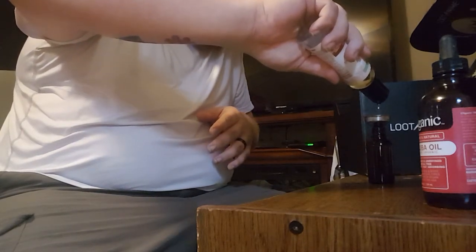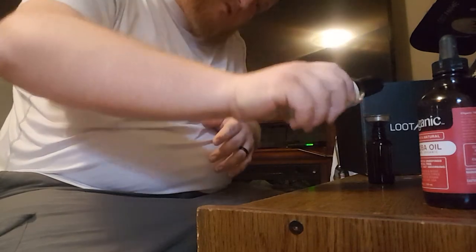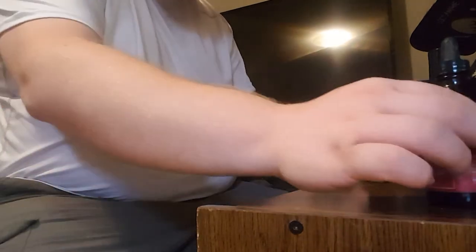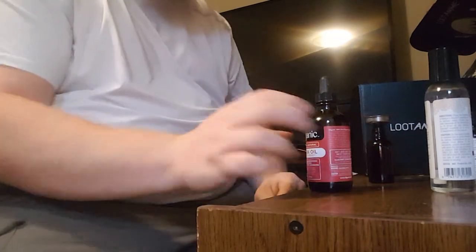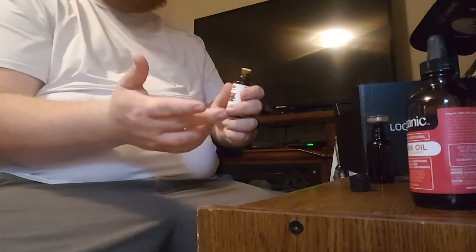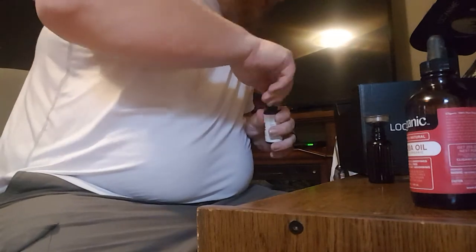We'll just pour the carrier oil in here. Amber is kind of hard to look into, but that should be good. Amber is a dark, dark glass, guys. When you're doing a one ounce, at least half of it needs to be conditioner. Before I put the jojoba in, I'm going to add sandalwood, rosemary, tea tree, and eucalyptus. You don't have to use these — there are other great outdoor smells too. Actually, I think I've got cedarwood — I like cedarwood better than sandalwood.